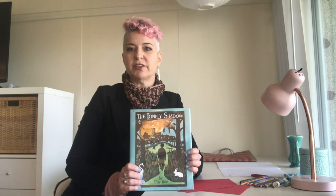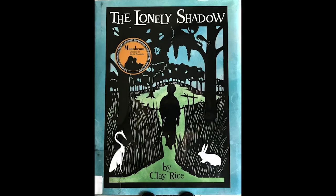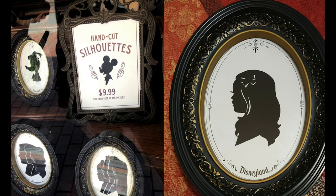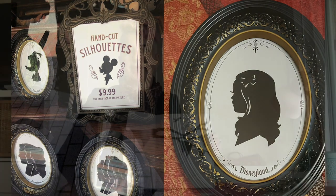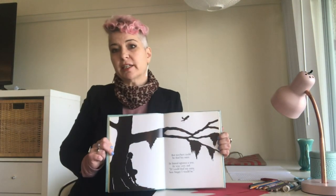Some envelopes have patterns on the inside — I know, who knew! I have a book here called 'The Lonely Shadow' and it is by Clay Rice. This illustrator uses a particular type of cut paper collage called silhouette. Clay Rice was taught how to do silhouette by his grandfather. It's an art form that's been around for about 250 years, and people originally used silhouette to create portraits, which are pictures of people.